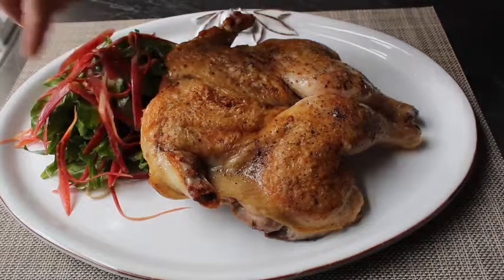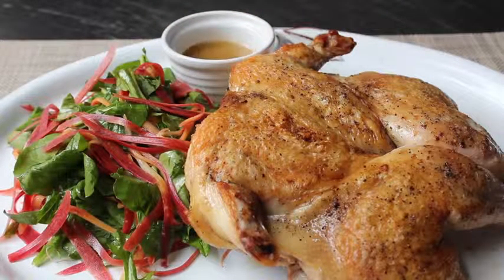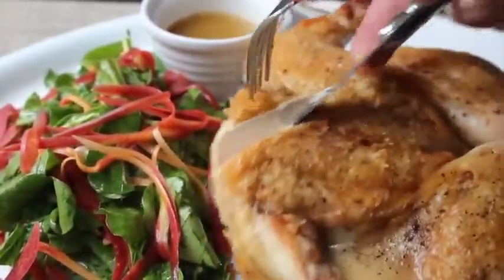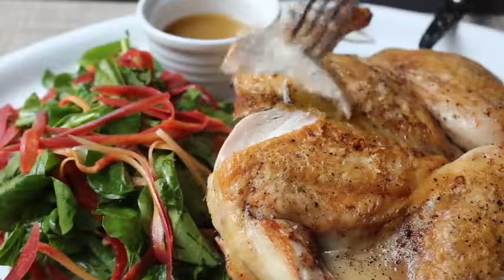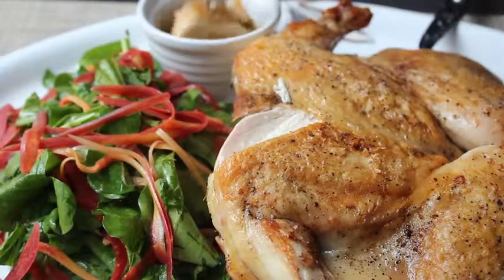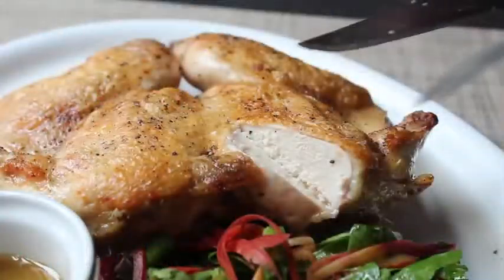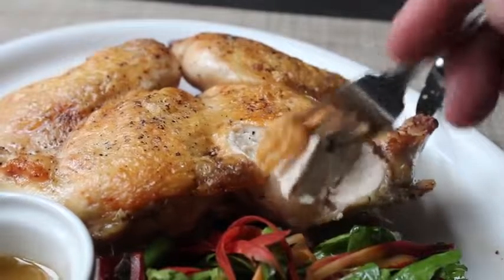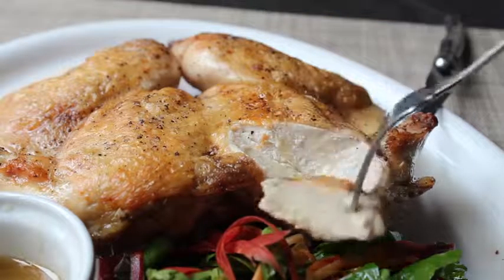Let it rest about five minutes and then plate it up. I decided to serve mine with a wild arugula and shaved heirloom rainbow carrot salad. And of course, deglaze the pan with a little bit of chicken broth or other flavorful liquid and serve those accumulated juices alongside — that just makes sense. As crispy as that skin is and as gorgeous as it looks, the real magic of the brick method is in the texture.